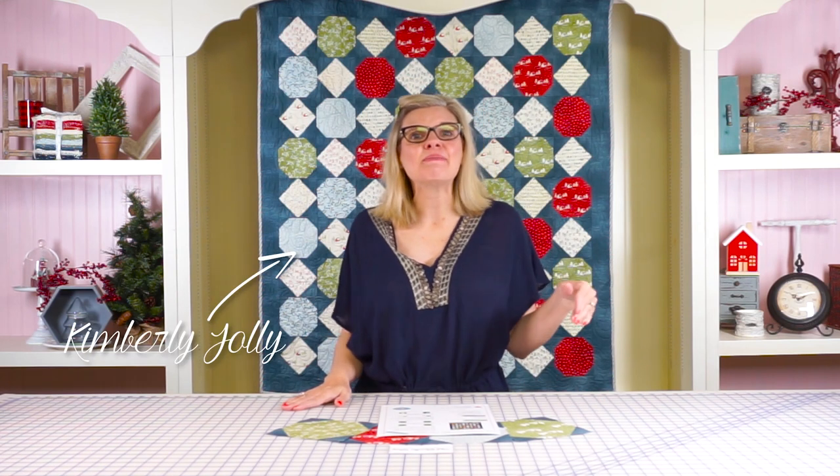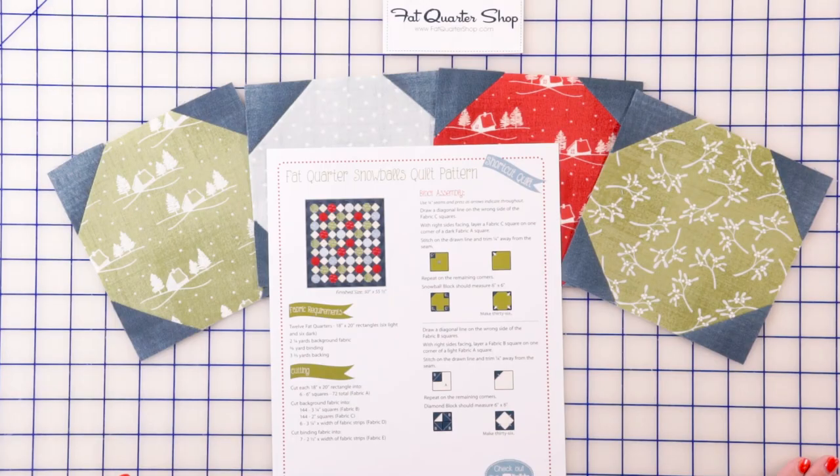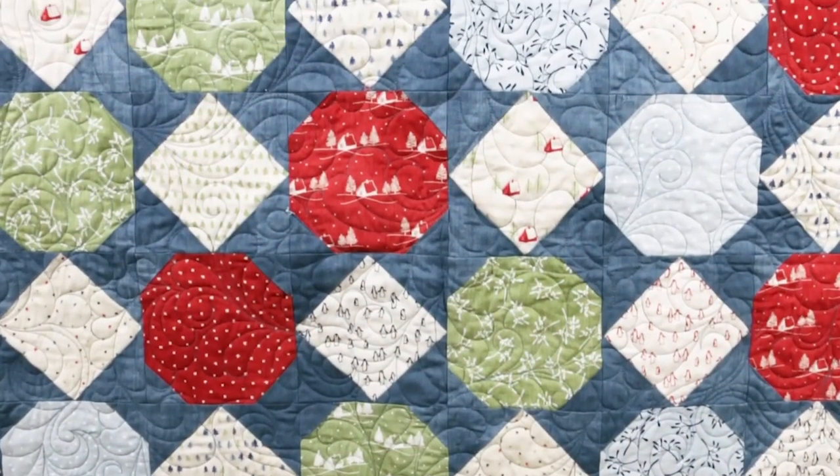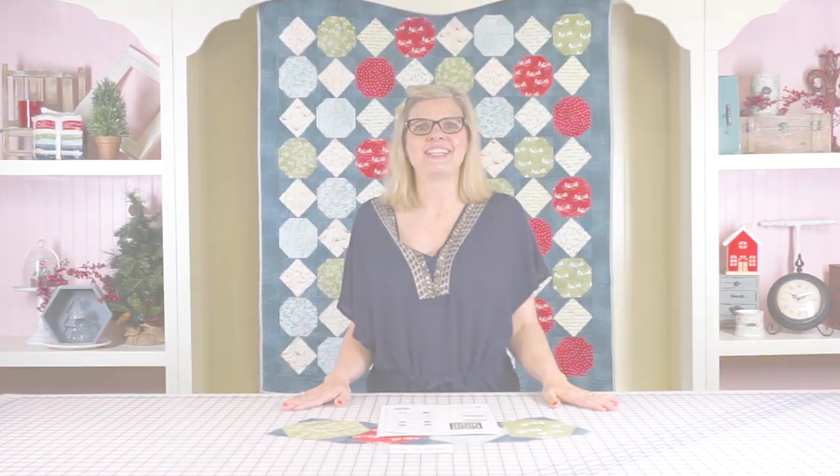Hey guys, it's Kimberly from the Fat Quarter Shop. On this episode of Shortcut Quilts, I'm gonna be showing you how to make the Fat Quarter Snowballs Quilt. We're using Moda Fabrics today and this is super, super easy. It's a great gift, and if you've got any friends that are just learning to quilt, this is a good one to start with. So let's get started.